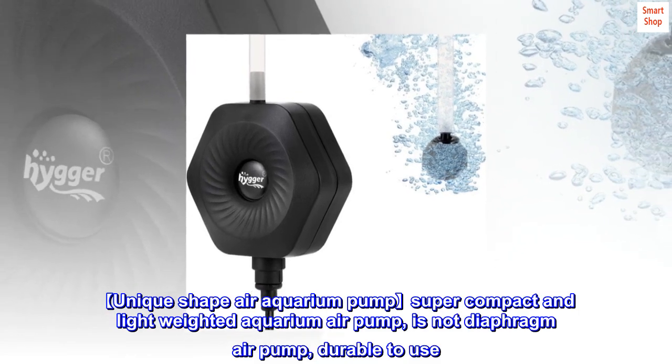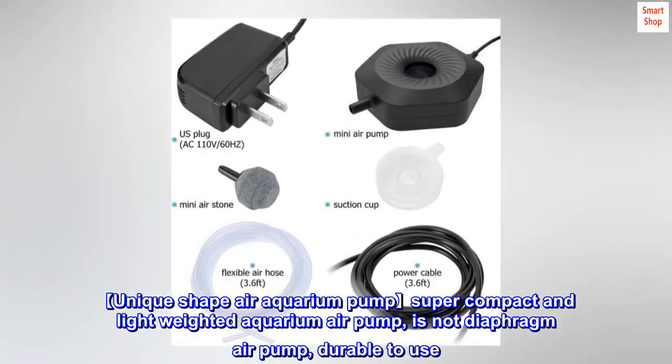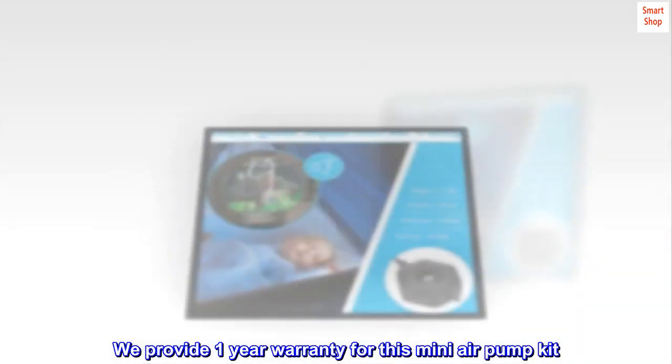Unique Shape Air Aquarium Pump — Super Compact and Light-Weighted Aquarium Air Pump. It is not a diaphragm air pump, making it durable to use. We provide a 1-year warranty for this mini air pump kit.